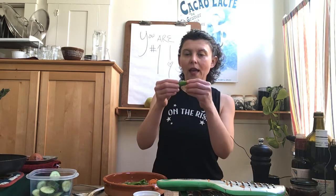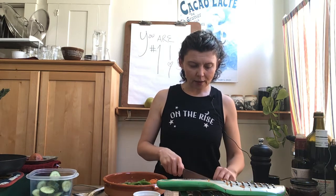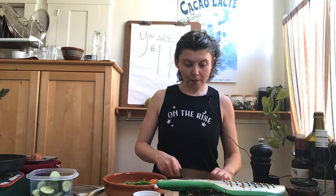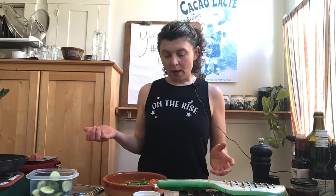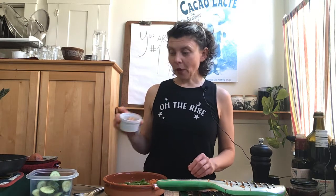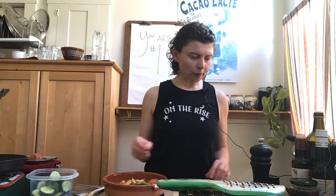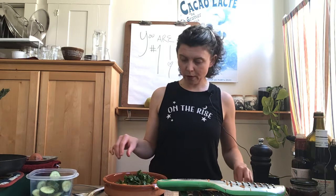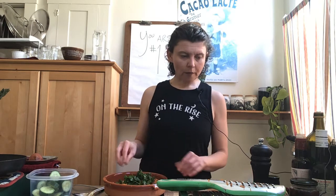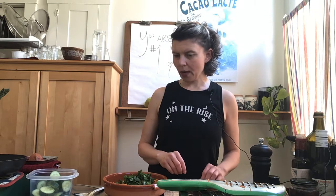I have about ten snap peas. I'm cutting them on the bias — on the diagonal — because I like how they look in the salad. Then about a third of a cup of chickpeas rinsed from the can, and I scored some fresh cilantro, so maybe a quarter cup of fresh cilantro.